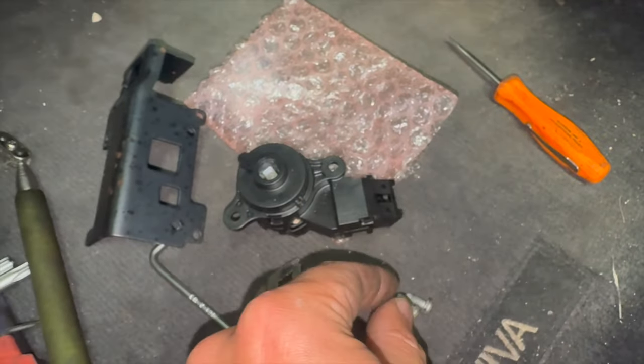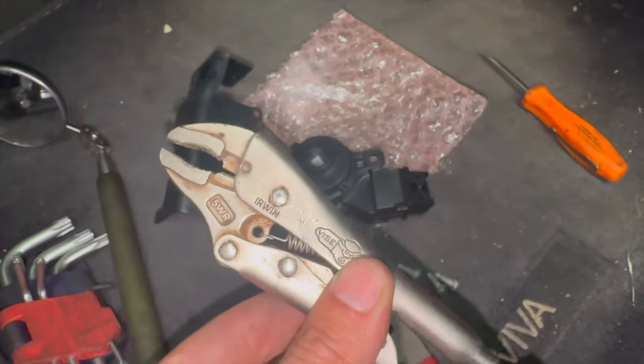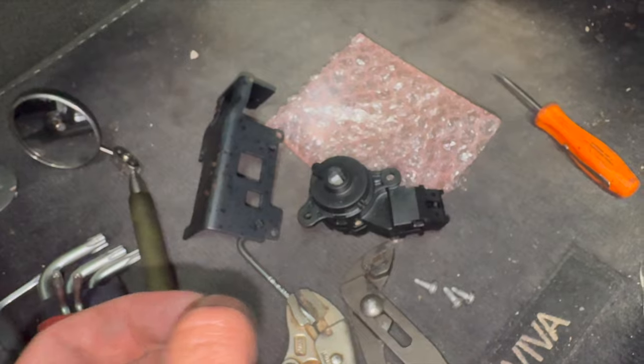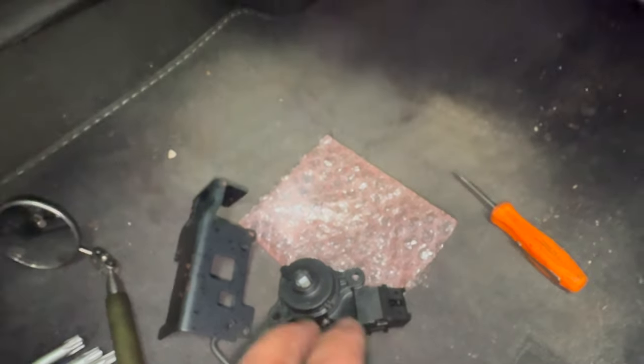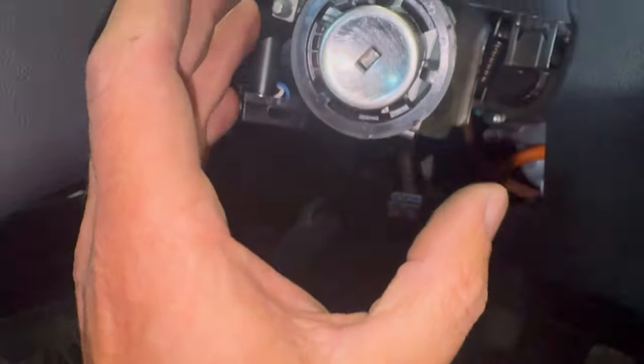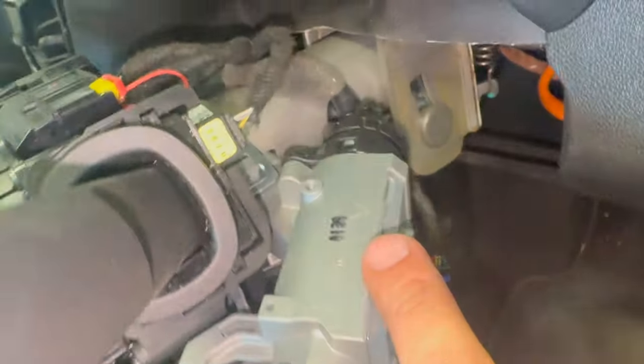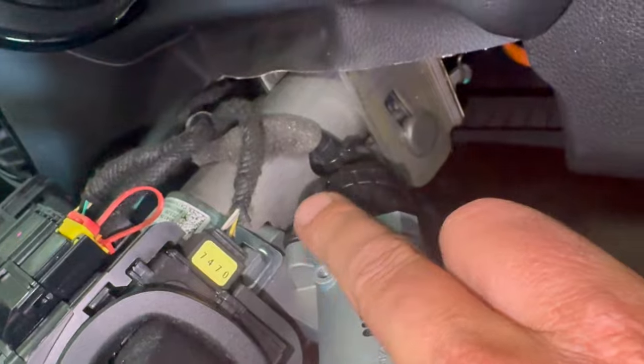Luckily they're not too tight and I managed to get them all off just with a little pair of bowl grips. Just get a grab on there — once you've cracked them off a little bit you can just keep grabbing and turning. Not too bad to get off luckily, as they're not too tight.